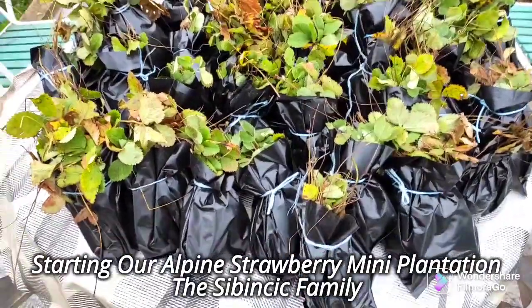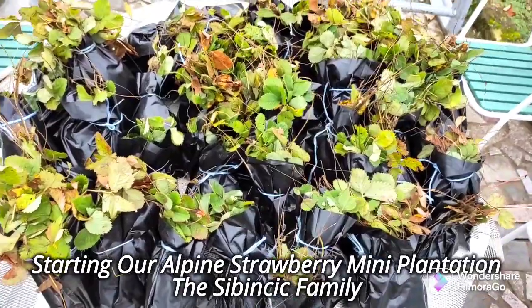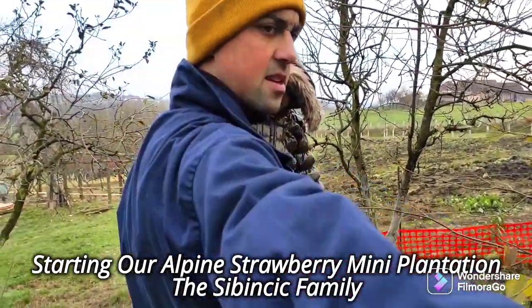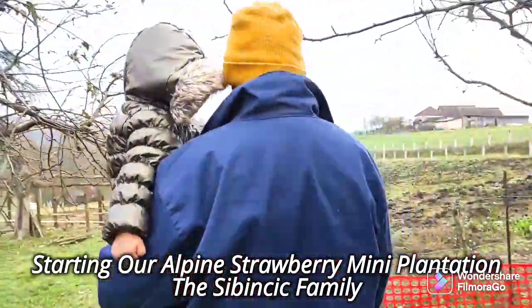Alright guys, here are our Alpine strawberries that Hubby's going to plant. We're going to our plantation! Daddy is planting strawberries!